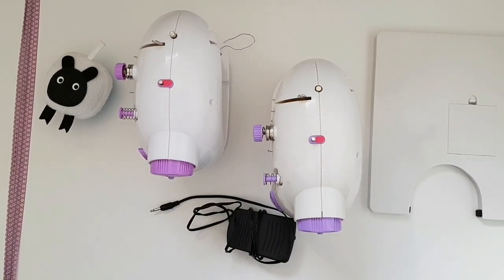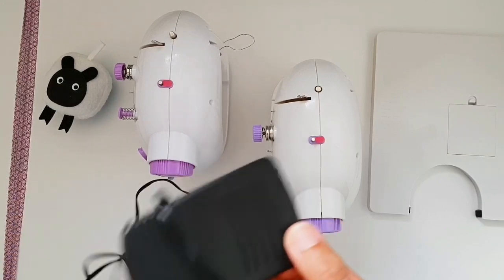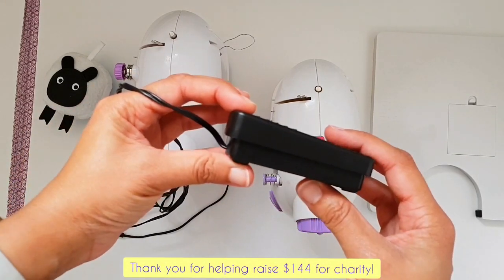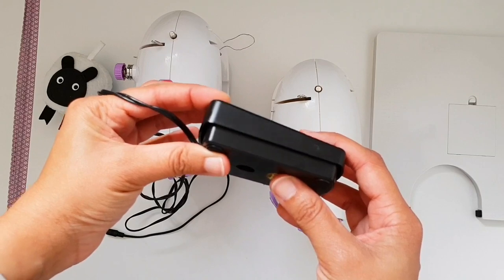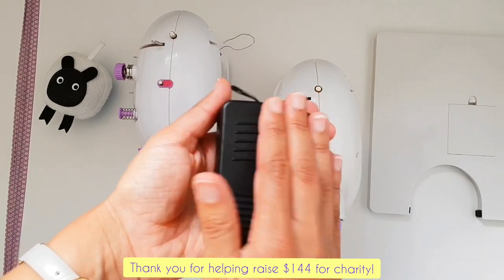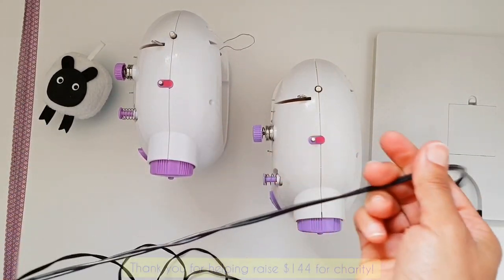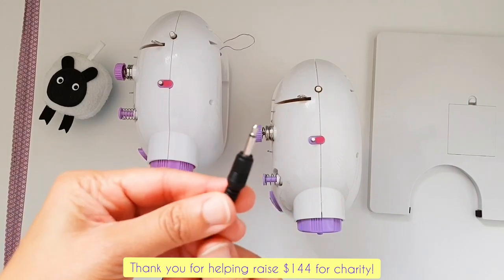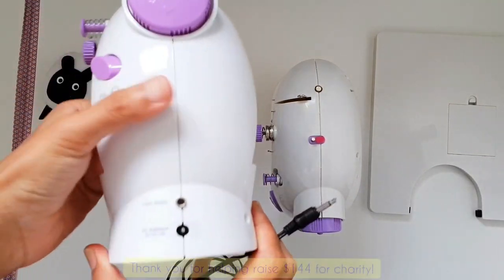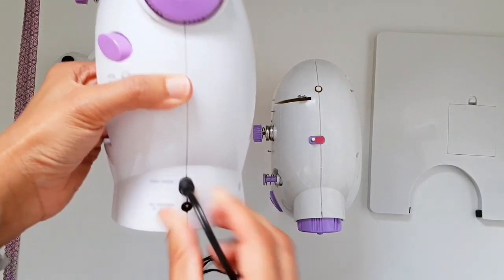The second thing your mini sewing machine comes with is the foot pedal — it's called the foot pedal because it literally is a pedal you put your foot on. You put it underneath your table when sitting on a chair and press it with your foot. It's got a long cable, and the longer the better so you can place your machine on a taller table. The lead end connects into the side of your mini sewing machine where there is a clear label saying 'foot pedal'.